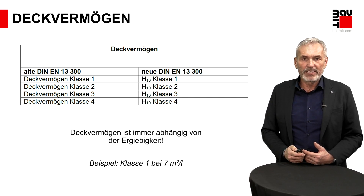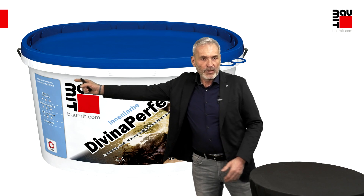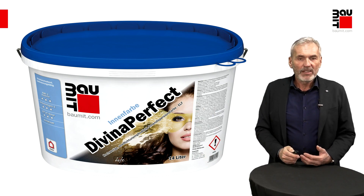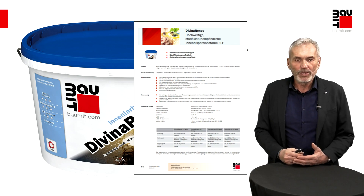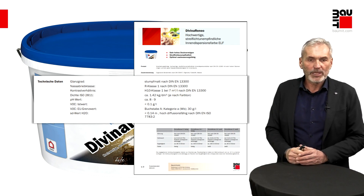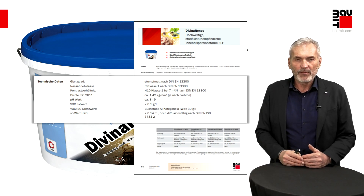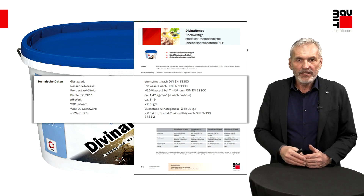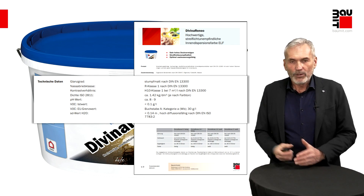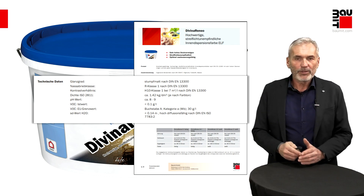Wo können Sie finden, wie die Farbe dementsprechend eingeteilt ist? Ich bringe Ihnen ein Beispiel bei unserem Gebinde: Wir haben ein blaues Feld, wo wir das Ganze mit Sternen bewerten – Klasse 1 wird bei uns mit drei Sternen angegeben. Weiter ist es auch im Produktdatenblatt einsehbar, was auf der Homepage über jedes Produkt verfügbar ist. Da gibt es eine Spalte mit den technischen Angaben, wo die Deckkraftklasse und die Nassabriebklasse angegeben sind. Bei der Nassabriebklasse finden Sie auch noch eine Ergiebigkeitszahl, zum Beispiel sieben Quadratmeter pro Liter – je höher die Zahl, desto mehr Quadratmeter können Sie mit einem Eimer streichen.